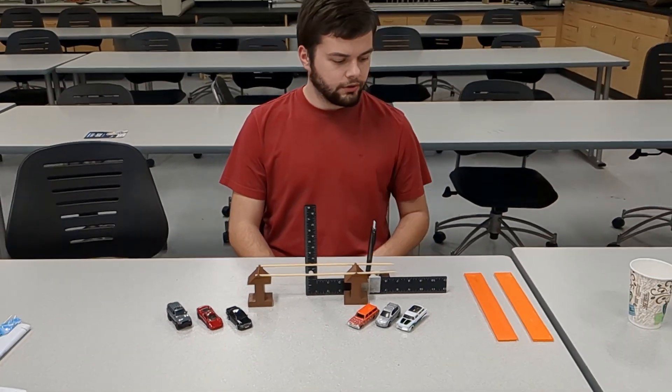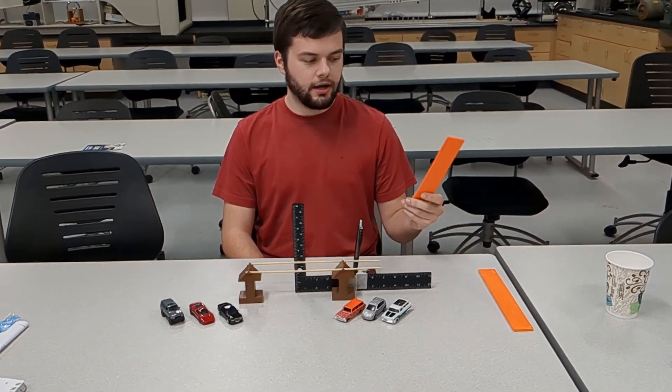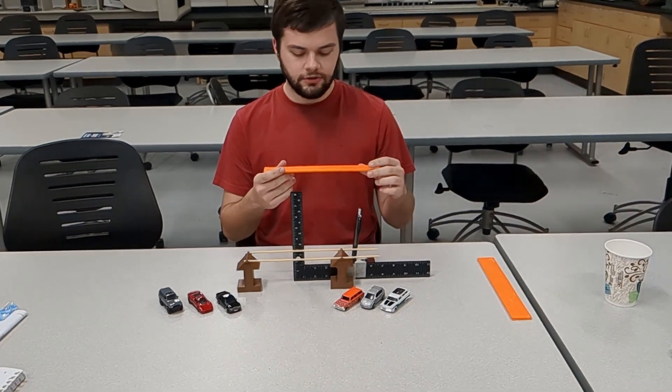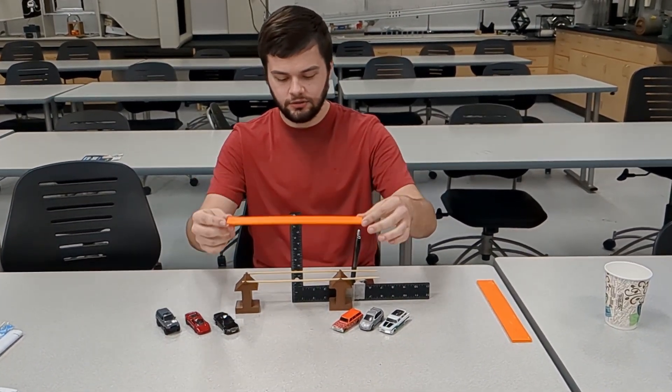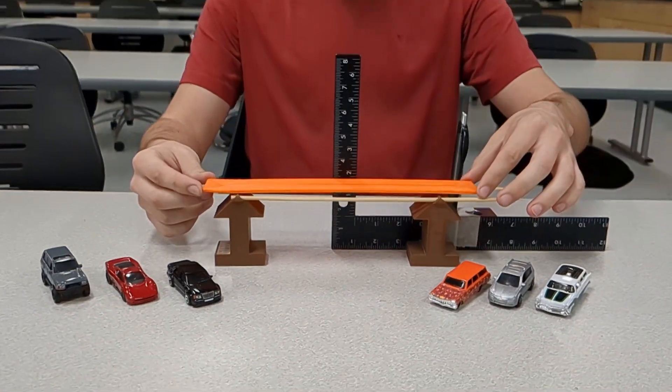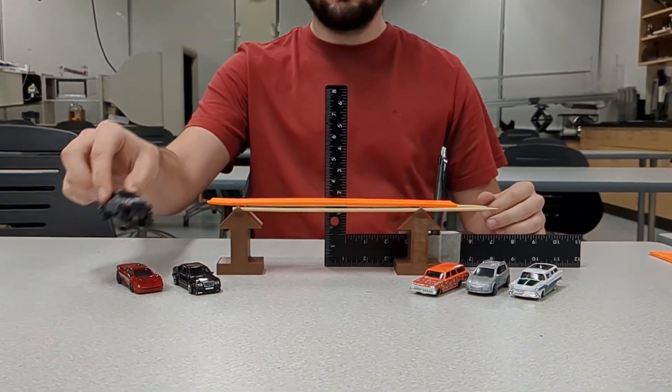Here we have some 3M high-strength adhesive and the seven layers we showed you previously. We're going to bond them together using this spray adhesive to see what it looks like when they have shear forces acting on them.